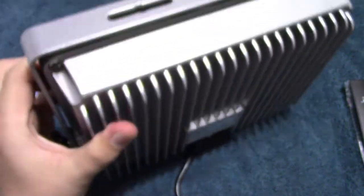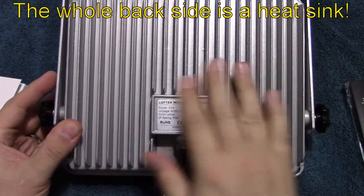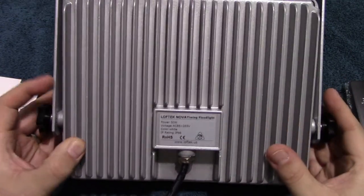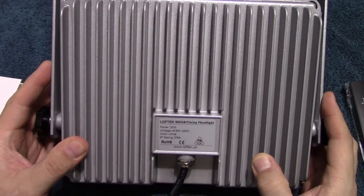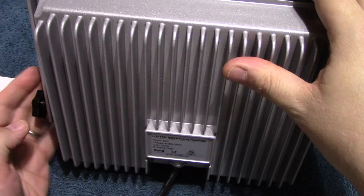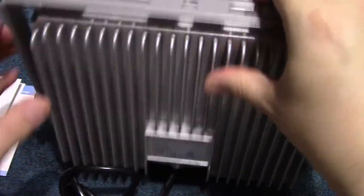I want to show you the back of the unit — a lot of heat sinking here. This is actually a huge heat sink area. The label tells you that the power consumption is 50 watts for this LED.